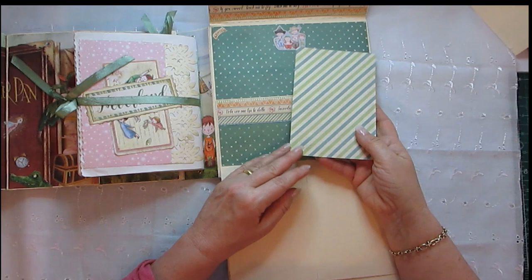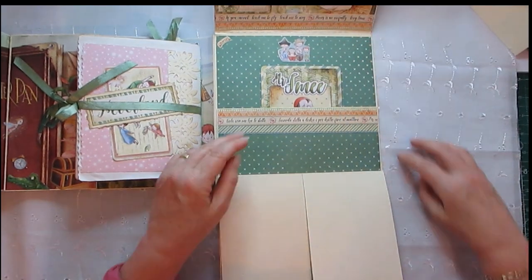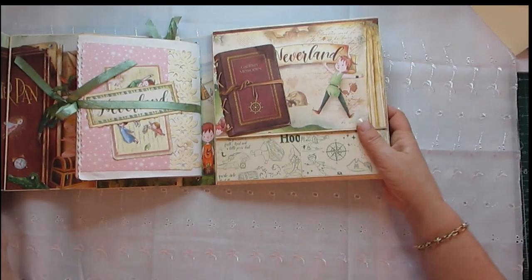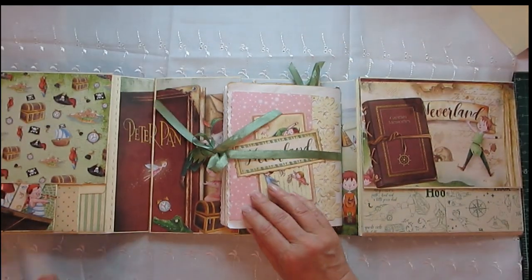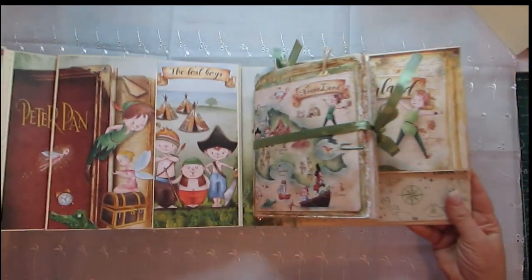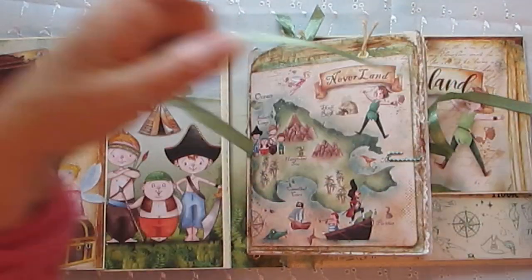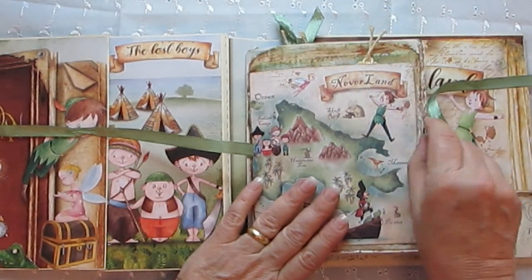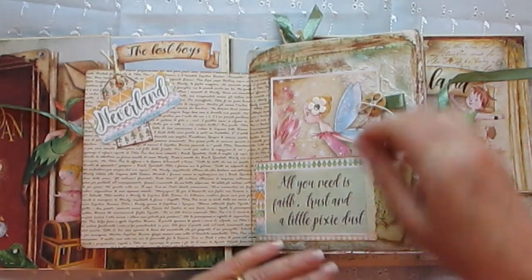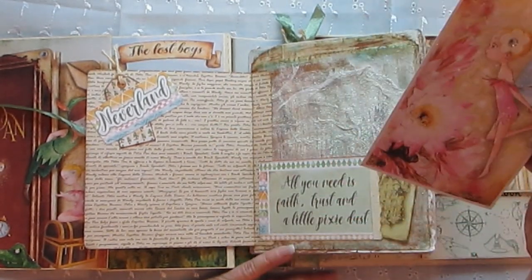We have Mr. Smee — did I say Mr. Smith? No, I said Smee, whatever — and there's room to put more photographs in there. That closes that away, and then that closes that way. You can remove the journal to write in because it's held in by elastic, but I've done it quite tight so if you do remove it you'll have to be careful. I've also tied it with ribbon. Another tuck spot, and we have Tinkerbell — I love her, I really love Tinkerbell, I have since I was a child.